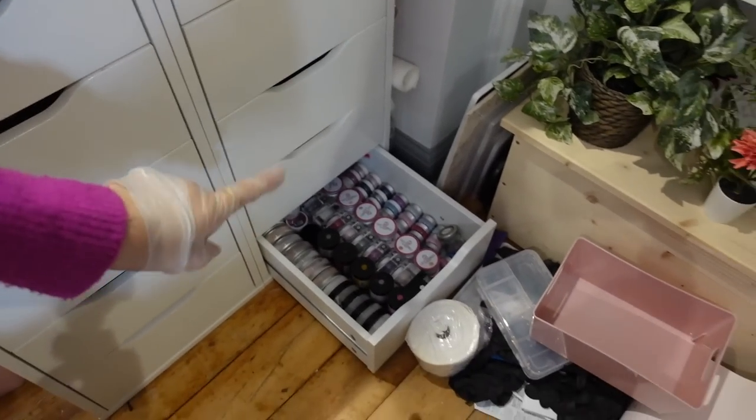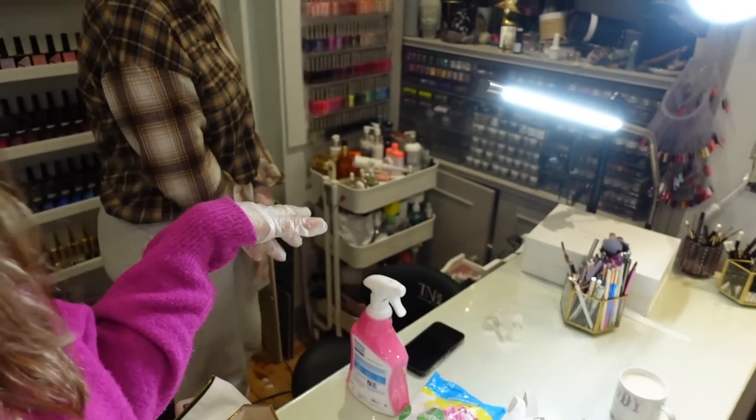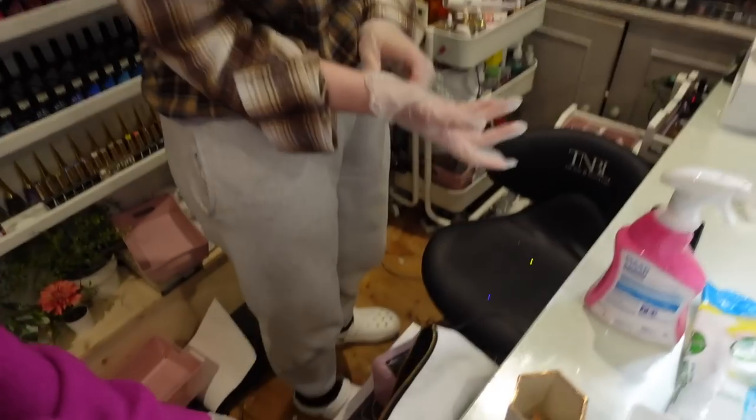We're now about to go through this drawer down there, which is acrylic powder. I don't use acrylic anymore — that's the truth. I only ever use it for little bits of nail art and things, so the goal is to get rid of about half. Maizey thinks more. This is the final declutter, so we've got to go through all of these drawers — there's a lot going on.